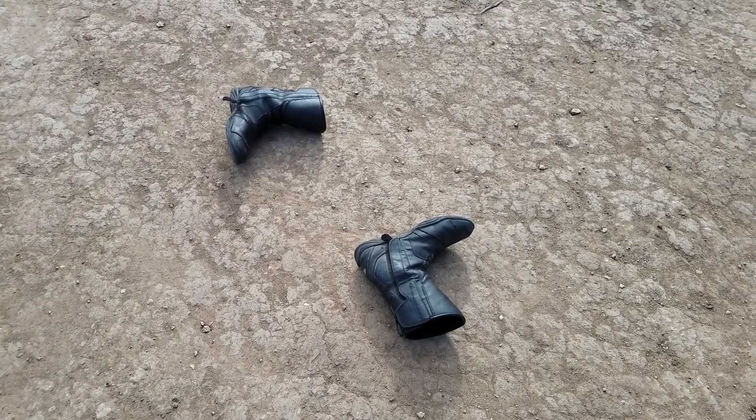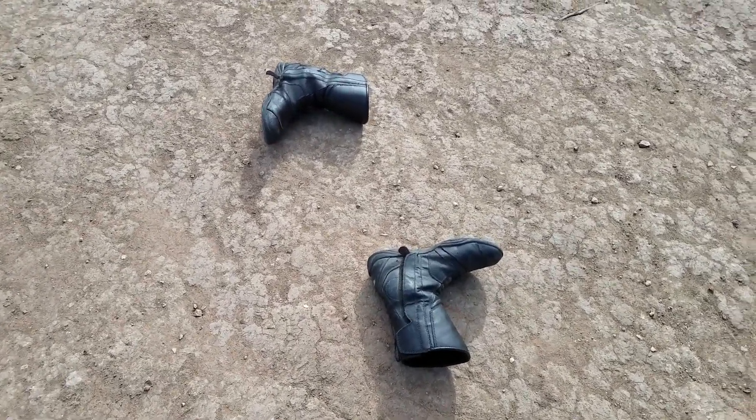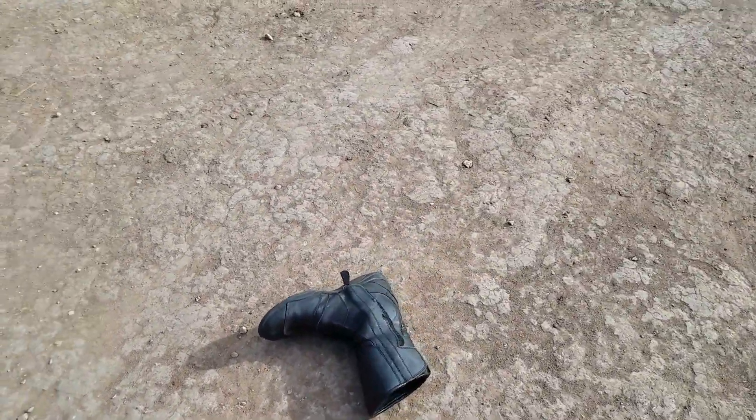I want you to buy these boots. Seriously though, these are the Tourmaster Solution 2.0s. I'm just going to call them the Solution 2s.